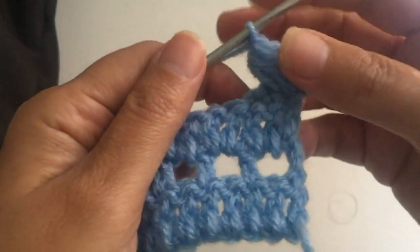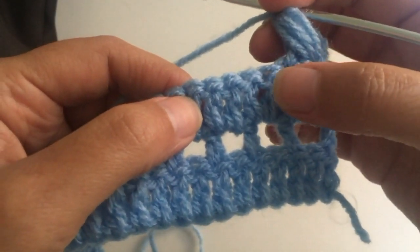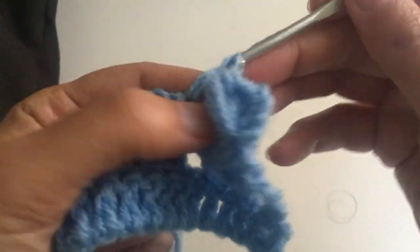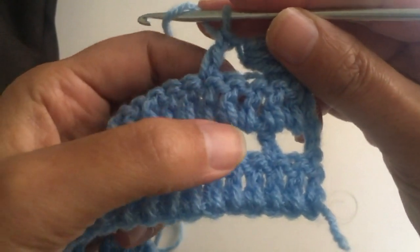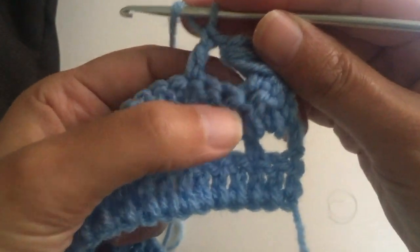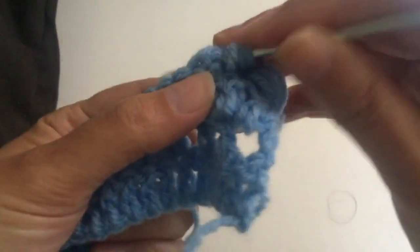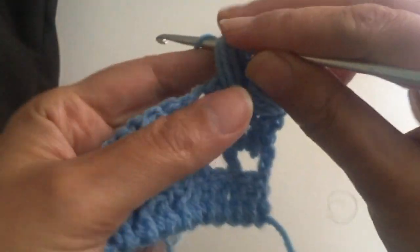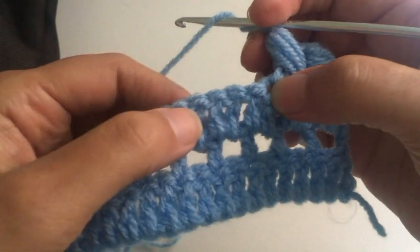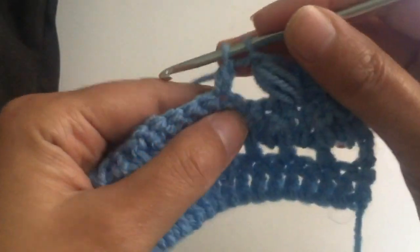That is a puff stitch. We make a chain. Now we're working from here — start counting: one, two, and three — and we're going to make a treble here. Now we're going to make a puff stitch again. This is the third one, this is the second, this is the first one from where we were counting. We make another puff stitch — one, two, and three — and we make a chain again. We count three: one, two, three, go here and make a treble or double crochet.